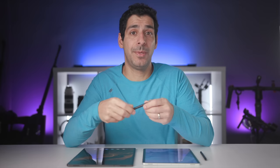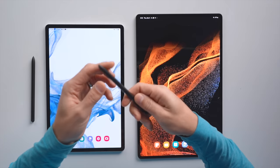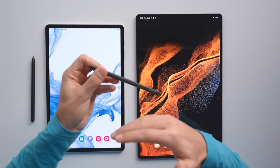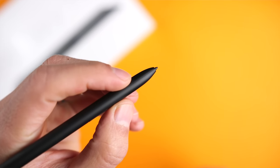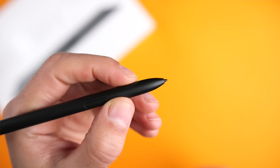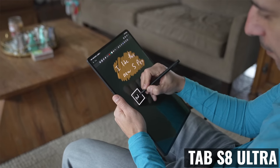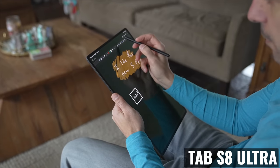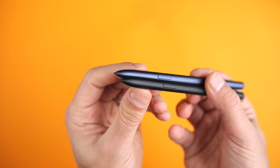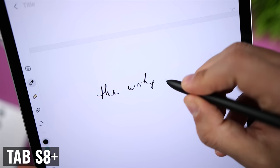The S Pen is one of my favorite things about Samsung tablets, and the best part is that it's included so you don't need to spend any additional money. It has a soft tip, so it feels like you're writing on a pad of paper where the pages compress as you press down. There's also a button you can assign a function to, and since you're getting Bluetooth-enabled S Pens with both of these, you can use all the wireless functions and gestures.